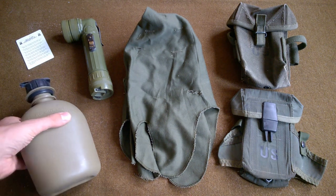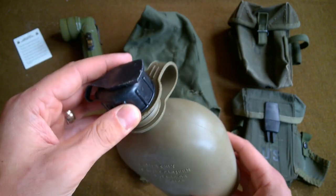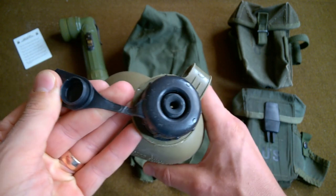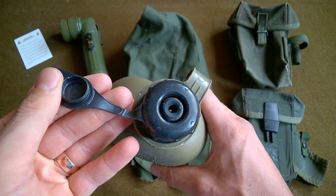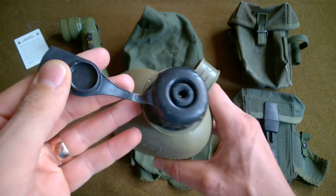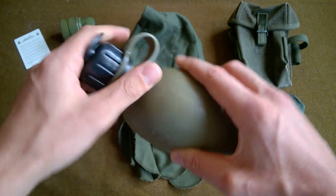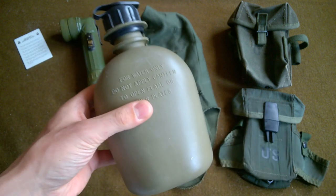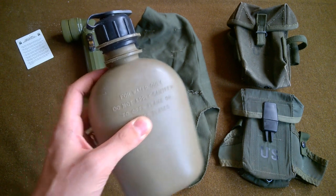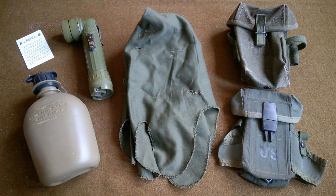And another US canteen. The really nice thing is it has an example of the black NBC cap - or CBRN cap - which allows you to attach the drinking tube of the US M17A respirator. I forget which variant had the drinking tube added with the A1, but this is the valve that allows you to drink whilst wearing your respirator using that tube that's part of the respirator design. So really nice to have that with the specific design of cap to allow it to be used with the respirator - very nice to have one in the collection with the cap included.